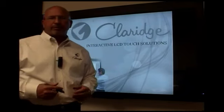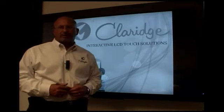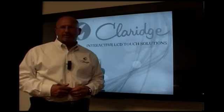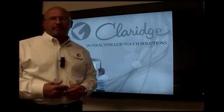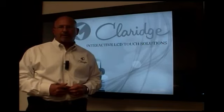This product comes in a 46, 55, 65, 70, and 82 inch. It is a Samsung monitor with an overlay kit. And because of the new trade agreement with South Korea and the United States, we are the exclusive dealers of this product in North America.